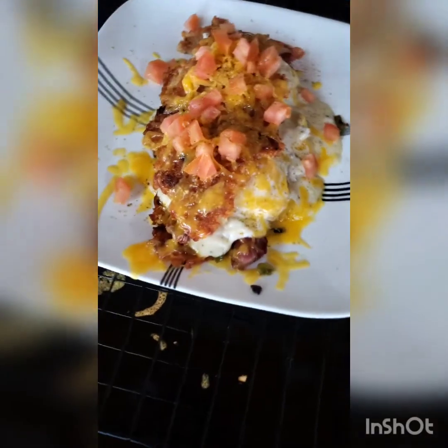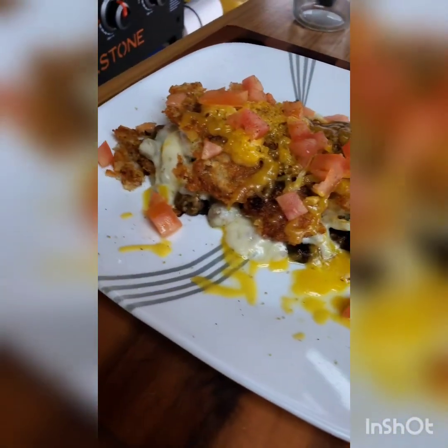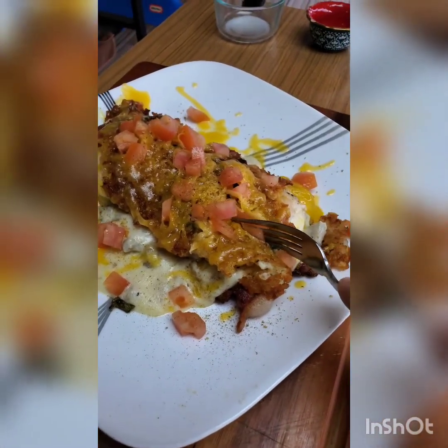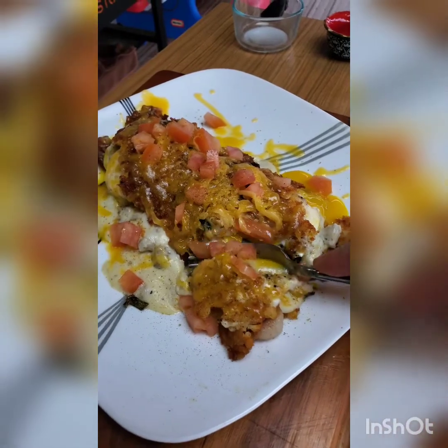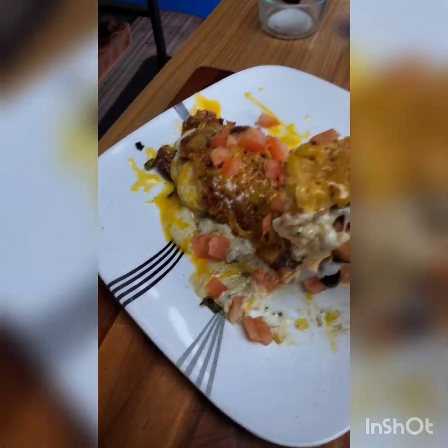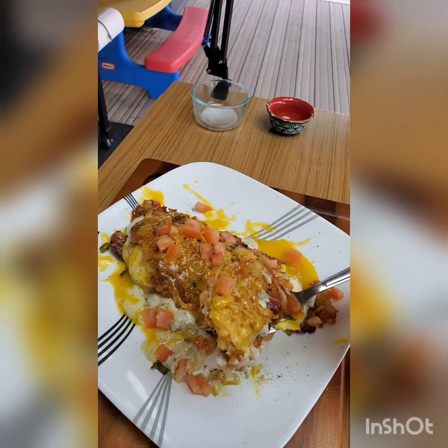Alright, let's take a look. I think it looks pretty good. It's pretty dang good!